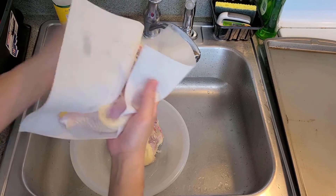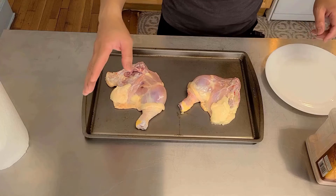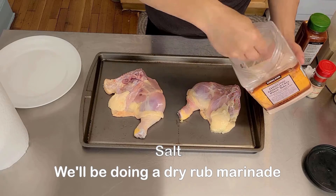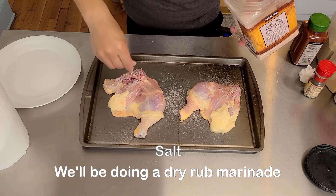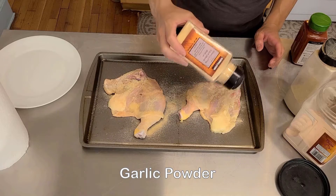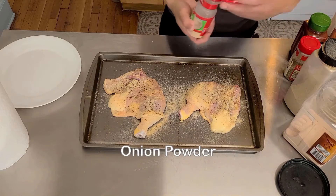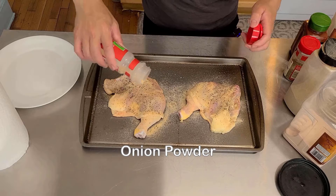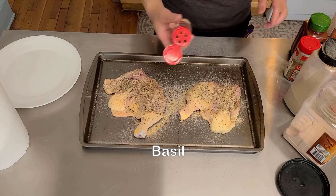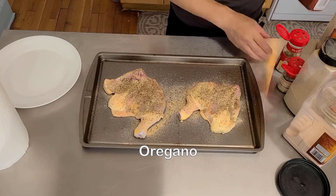Now we want to pat dry our chicken — try to get them as dry as possible. There are some stray feathers, just pluck them right out. Now we're gonna put our chicken on a baking sheet like this and we're gonna marinate it. We're gonna start out with salt — cover one side with salt — then white pepper, garlic powder, black pepper, onion powder, some basil, oregano, and paprika.